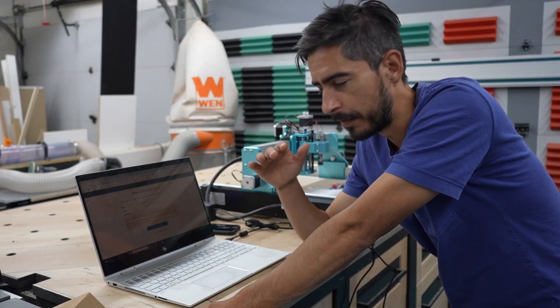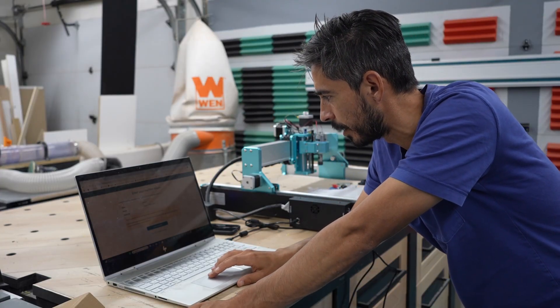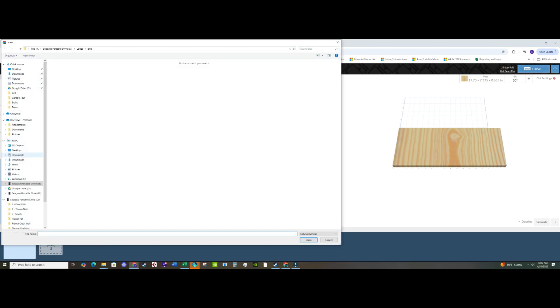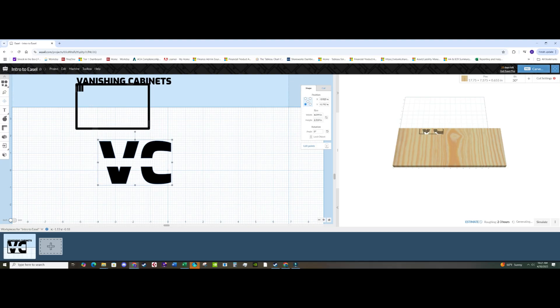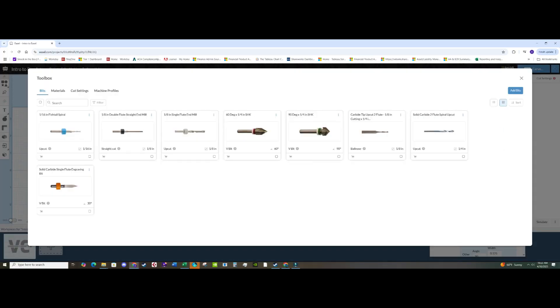After doing a bit of research I went ahead and downloaded Easel, which is one of the CNC softwares out there, and I just signed up for the free trial to get started. The software is really nice — it gives you a dropdown of a bunch of different machines it's compatible with, and the Genmitsu 4040-RENO is listed on there. What appealed to me about Easel is that it has end-to-end functionality, so I was able to import my file and connect the application to the machine all in the same program. I imported my logo as an SVG file and moved and sized it where I wanted it on the board.